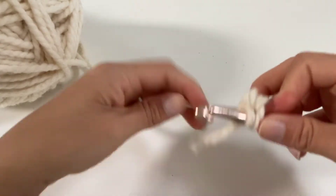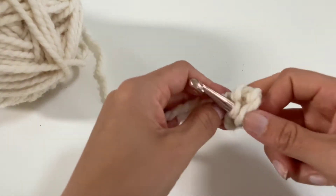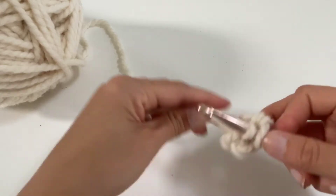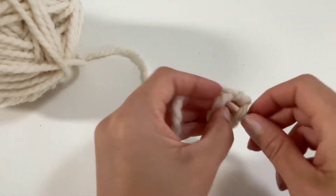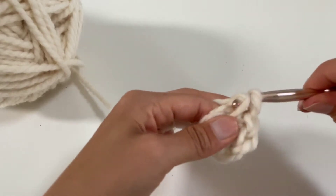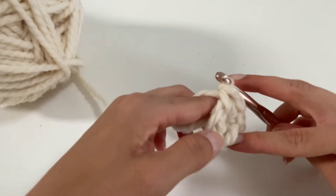So that's one, two, three — just move the tail out of the way — four, five, six. Now we're going to count the stitches on the top and there should be six: one, two, three, four, five, six.